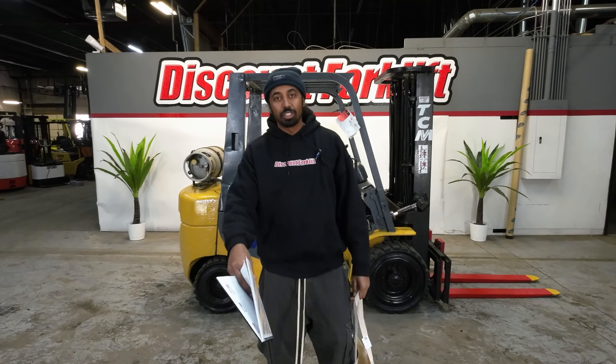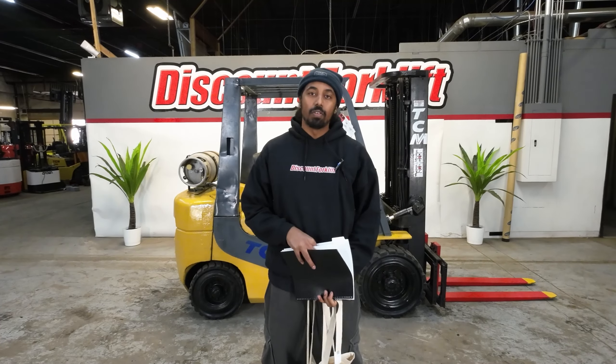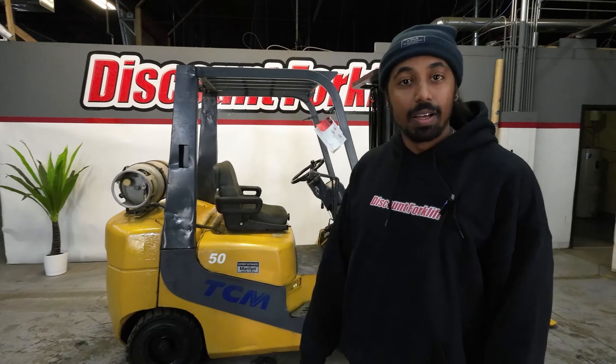Hey, what's going on, Kamal? Congratulations, man. This is Sammy here from Discount Forklift. I've been filling in on behalf of my desk partner, Robert, and congratulations on that TSM 5000, man.